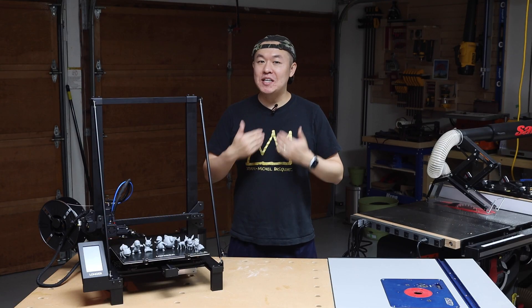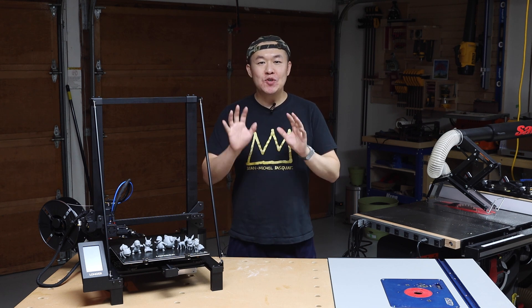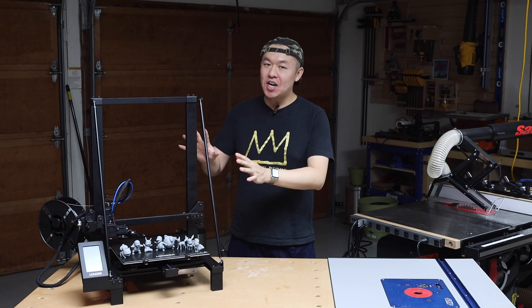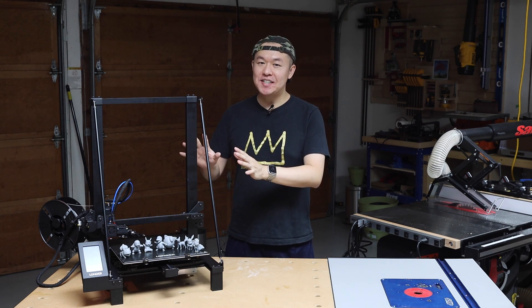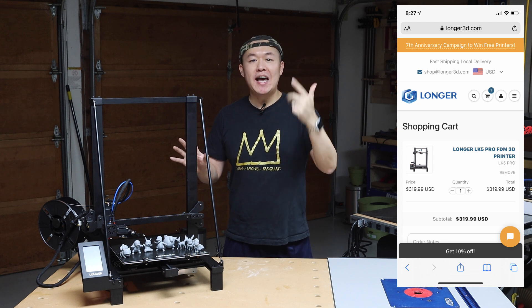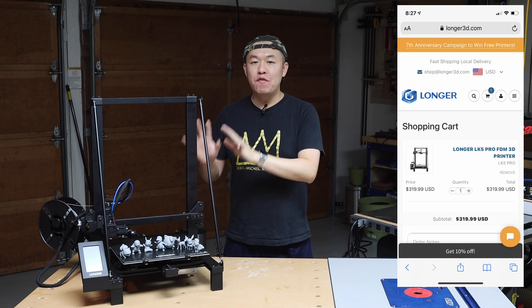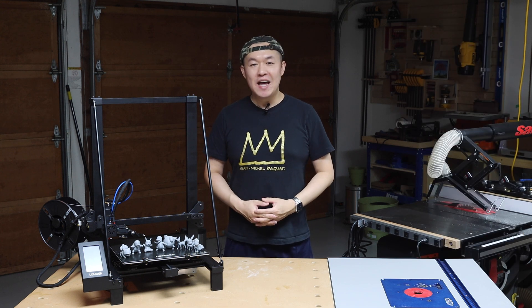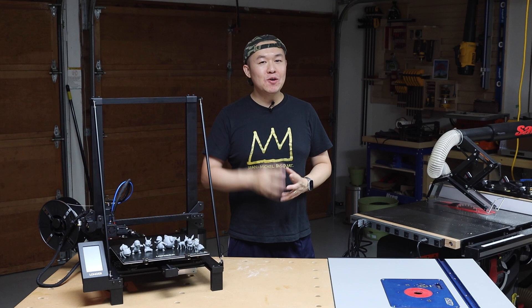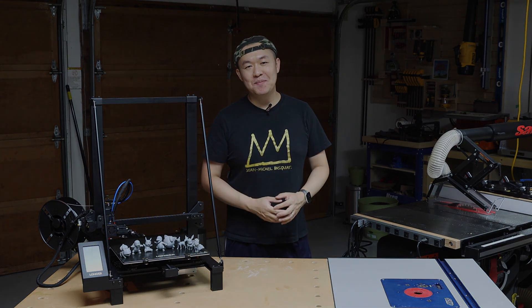As a newbie to 3D printing myself, I was extremely pleased with how easy it is to start 3D printing using the Longer LK5 Pro 3D printer. This printer's full metal construction, hassle-free software, and user-friendly interface make this printer an excellent choice for folks who are new to 3D printing. Thanks for watching today's video — let me know what you think in the comments. I'm Ding from Ding's Workshop. See you next time.